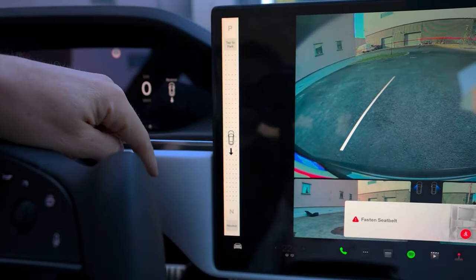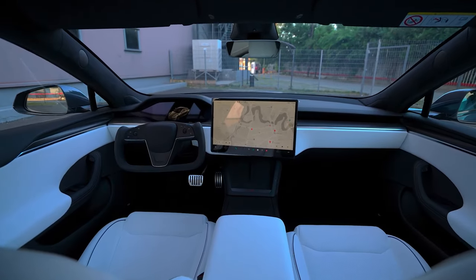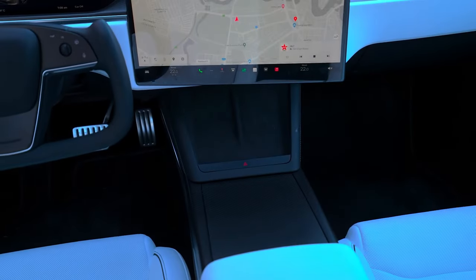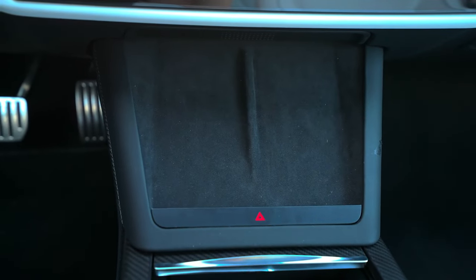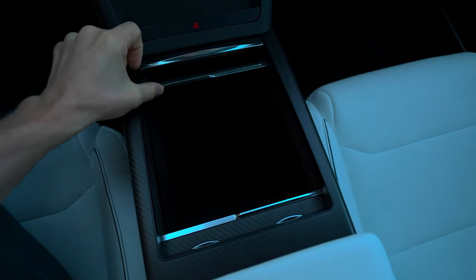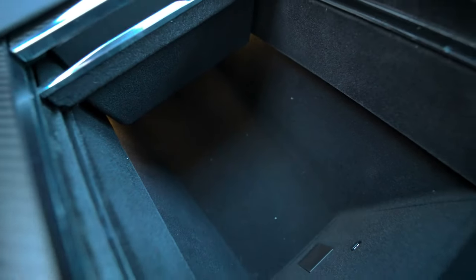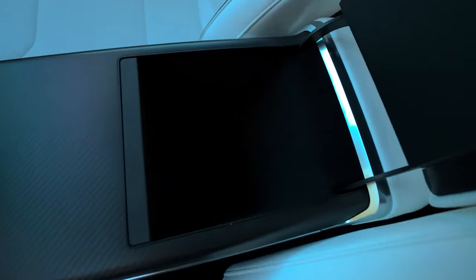The Model S, like all Teslas, has an interior camera mounted here on the rear-view mirror. Taking a look at the center console, we have a wireless phone charger that charges your phone wirelessly. This sliding tray reveals two cup holders and additional storage space, making the center console spacious and airy. It also contains two USB-C ports to charge your gadgets. Here we have an armrest that opens to reveal more extra storage.